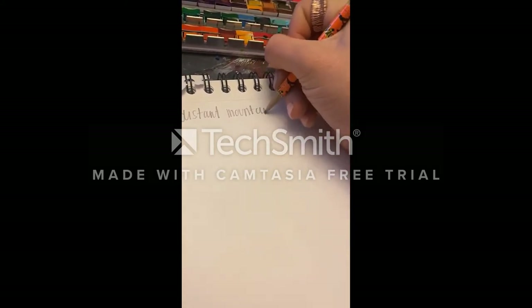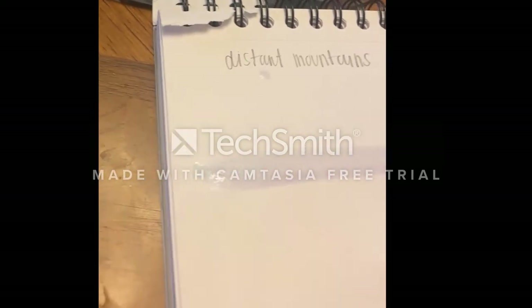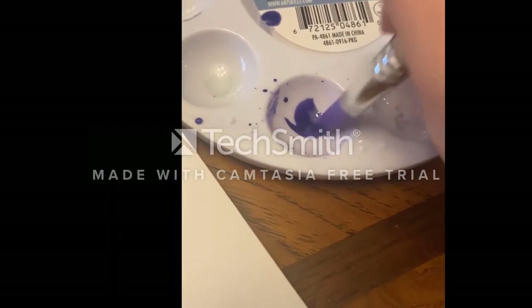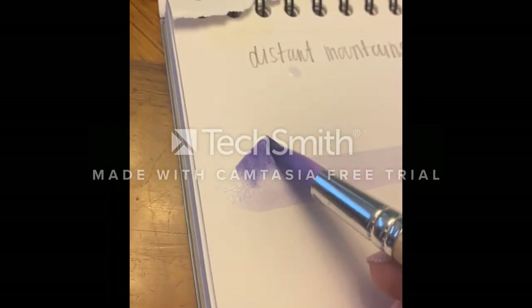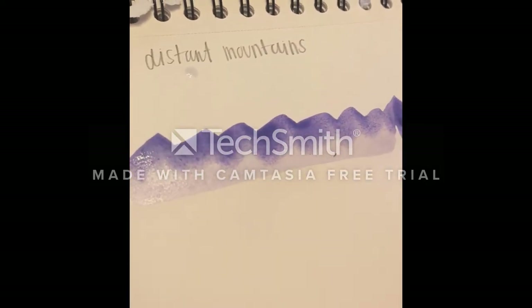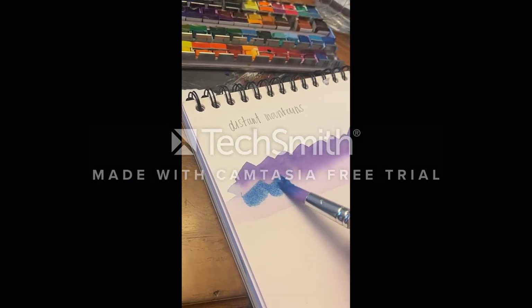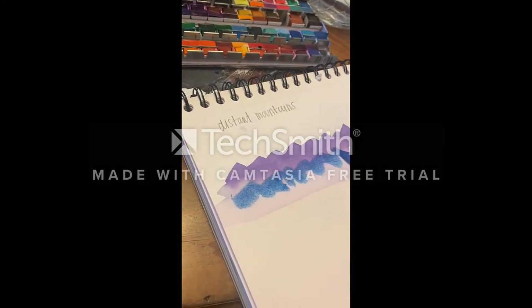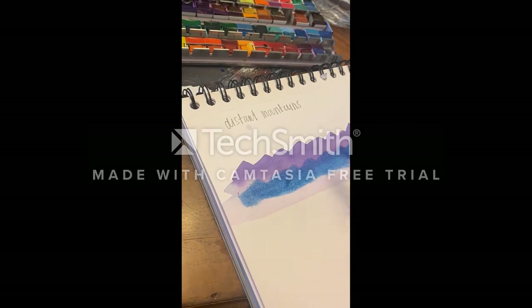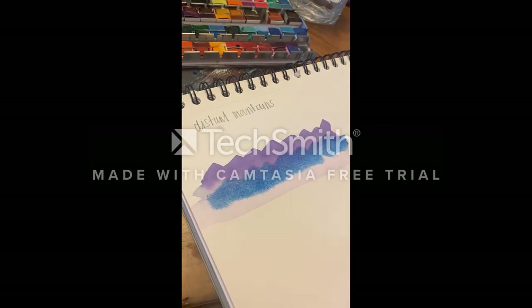Alright, we're going to be starting out with some distant mountains to get us started. We'll start out doing a line of watercolor at the bottom of the page. It's a nice purple color going. Just do waves along the water line you've created. You can do as many layers as you want as long as the paint is dry. I like to alternate between blue and purple.